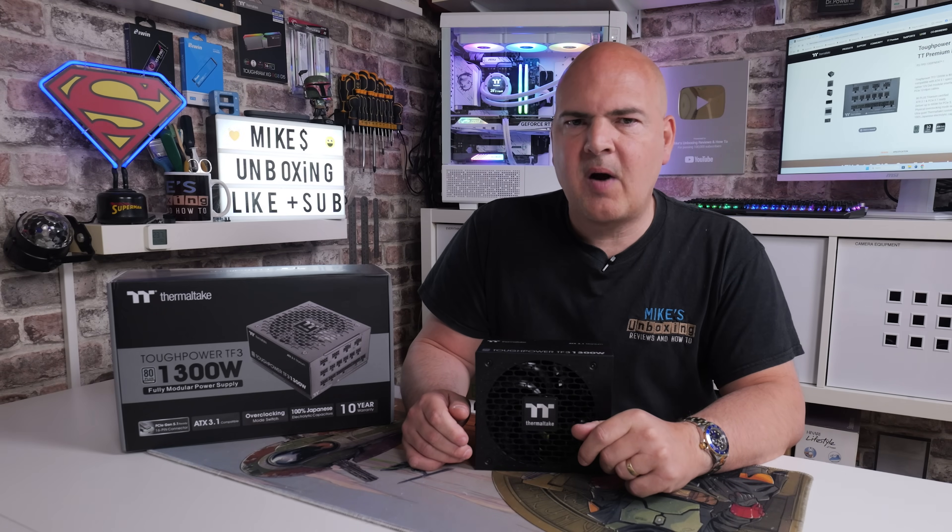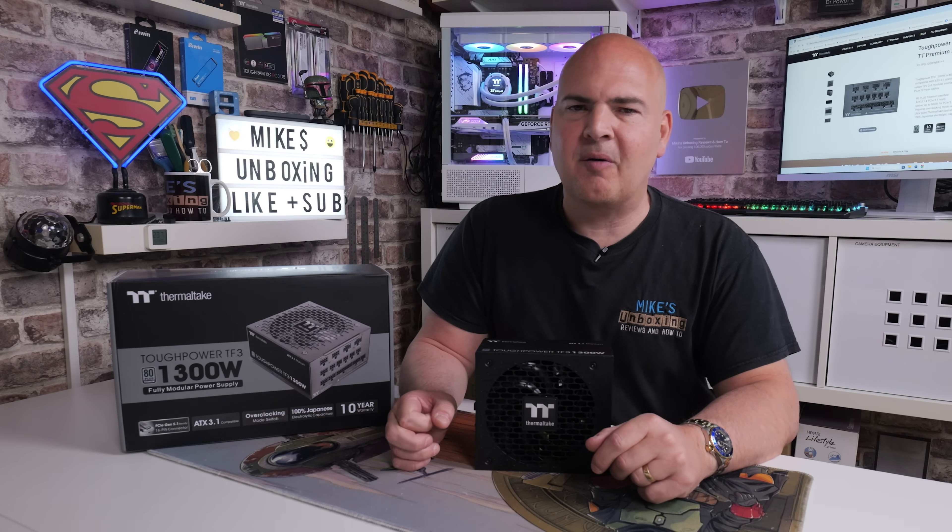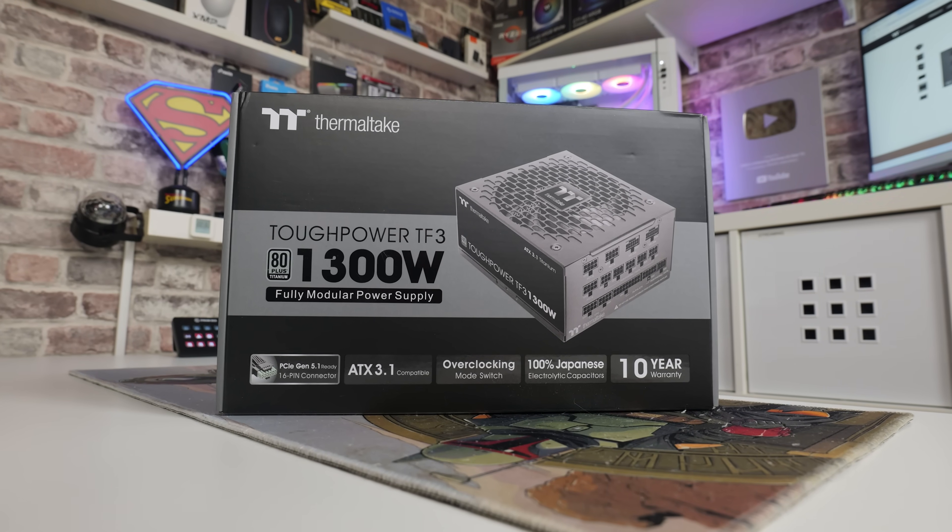Hi, this is Mike from Mike's Unboxing and Reviews on How To, and on today's video we're going to take a look at an absolute monster of a power supply from our good friends over at Thermaltake.